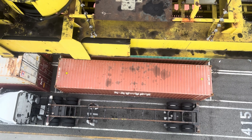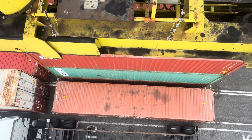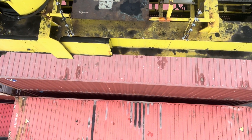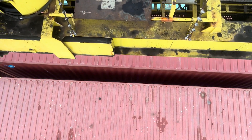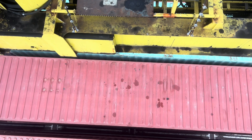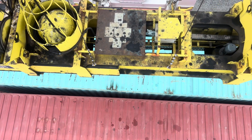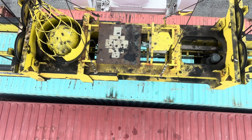All right, looks like this guy's at five bottom. We've got some digging to do. But unfortunately, these are full piles, so we're going to have a few cans we have to put back as well. It's going to take a little longer in this stack right here.